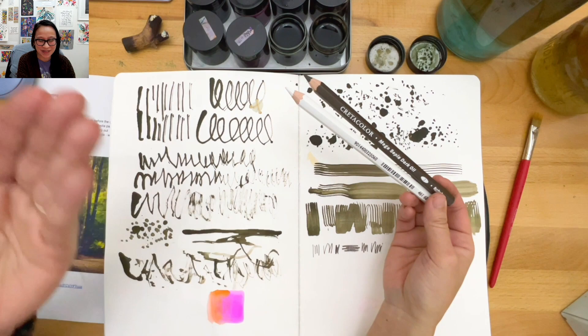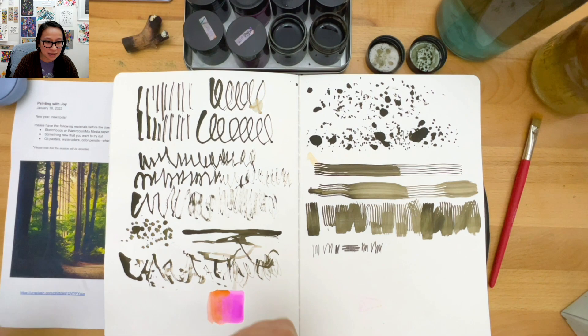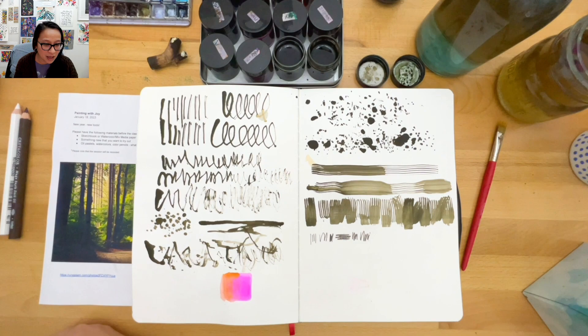Sometimes you buy things and they work, and sometimes they don't. Judith says it's freeing her up from her expectations - yes, we don't want to be stuck. There are no rules when you're coming to paint with joy - we're just going to play and have fun. Carol says she's playing with hard and soft pressure - definitely, that's a good point.